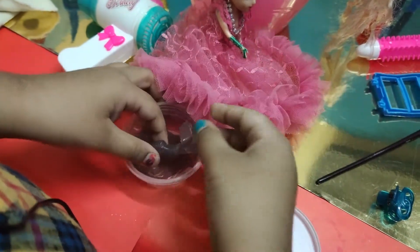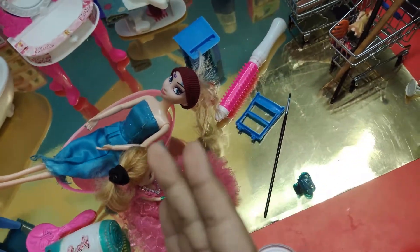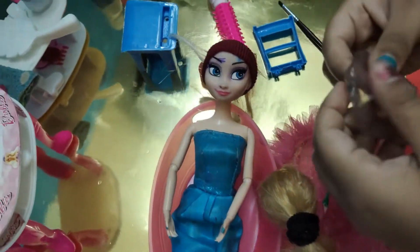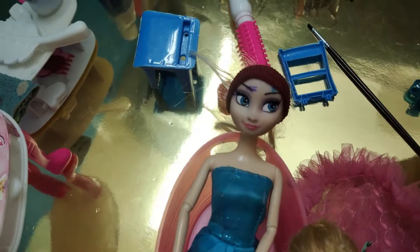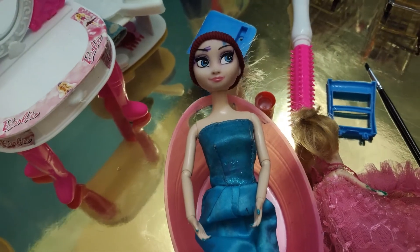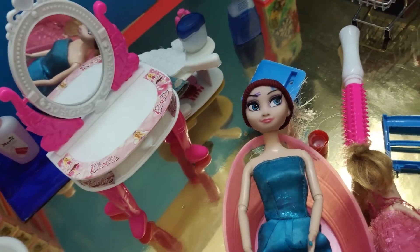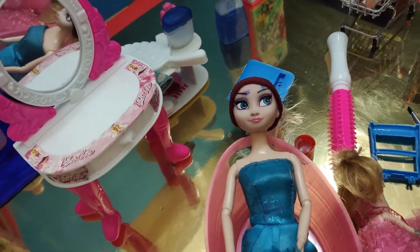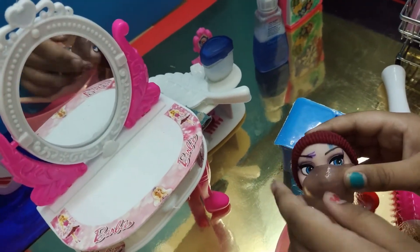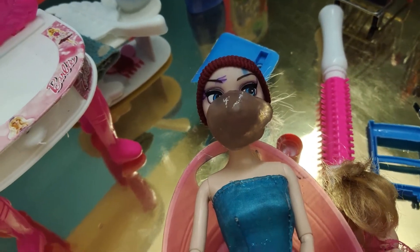Take the face mask and rip it a little bit. Okay, take some and put it on Elsa's face. Make the shape over here. Let's put it on Elsa's face. Let's make two holes for the eyes — getting it in the eyes is really dangerous. Okay, here's the face mask.